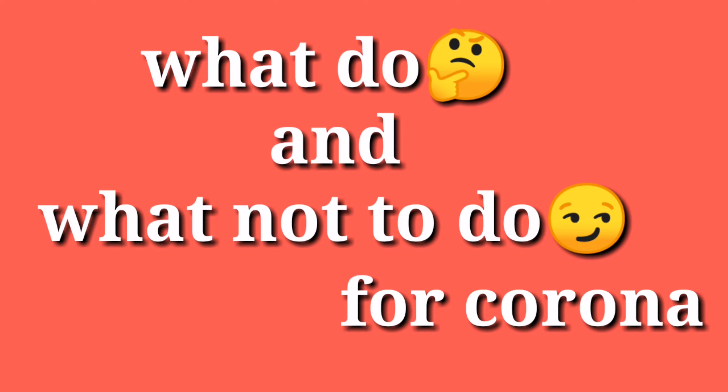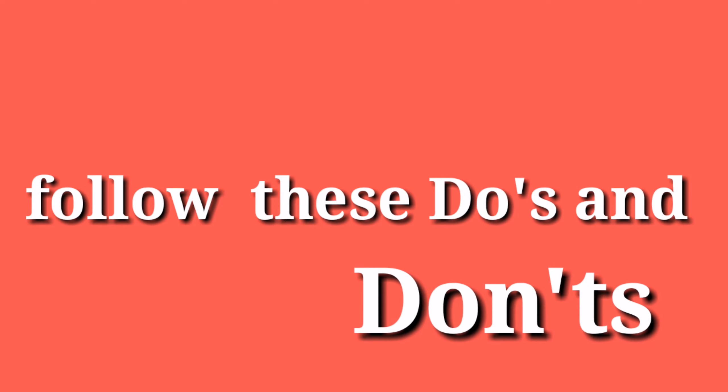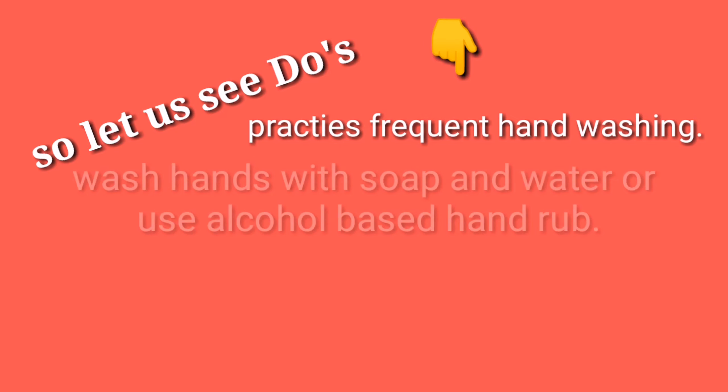What to do and what not to do for Corona. Protect yourself and others. Follow these do's and don'ts. Let us see the do's.